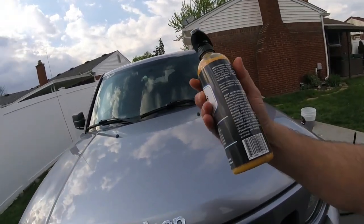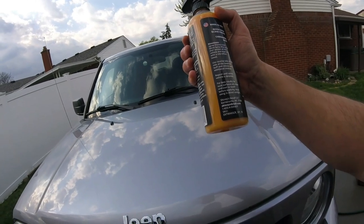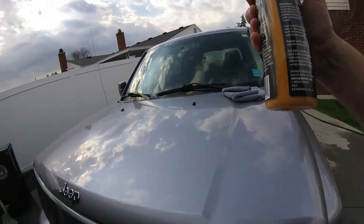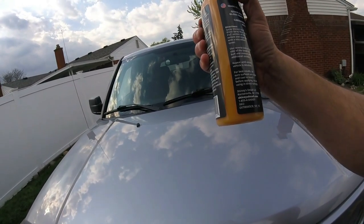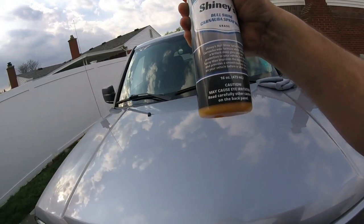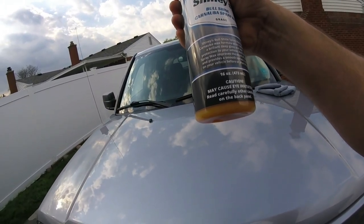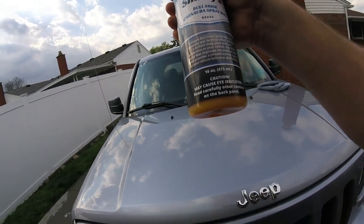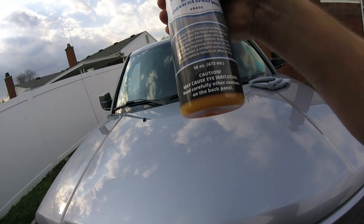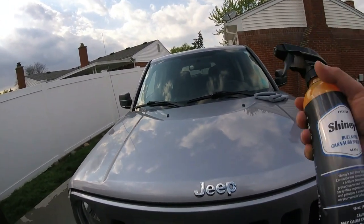We'll put the Bull Shine Kanuba Spray Wax on. The directions say spray Bull Shine on a two-by-two section, basically wipe dry with a microfiber towel. We're going to be using Shinies towels — you can buy a pack of them for like $20 and get 25 of them. That's a pretty good price, they work well, and you can wash them and reuse them. It says Shinies Bull Shine Spray Wax is a Kanuba wax formula which delivers a brilliant deep gloss and wax protection to your vehicle. Bull Shine Spray Wax improves the depth of color and provides a smooth surface. Spray on your vehicle before or after drying — you can probably use this as a drying aid also.